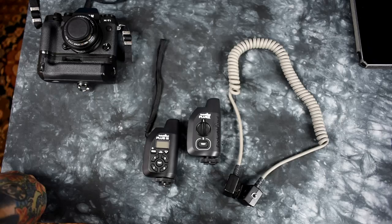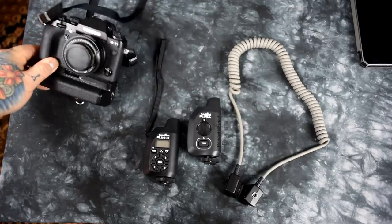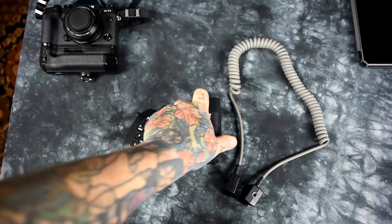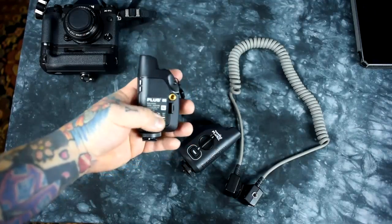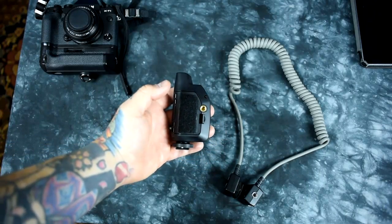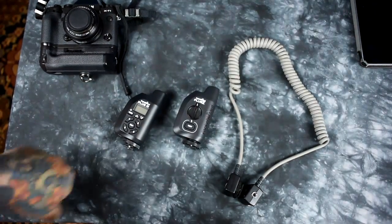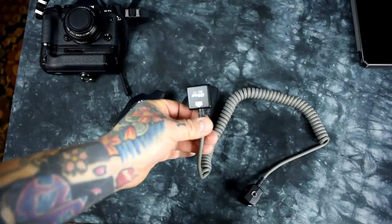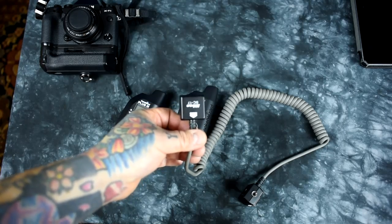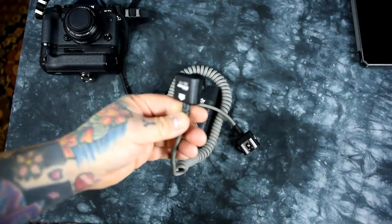It has a dial for setting channels one, two, three, and so on. This is perfect for use with your Fuji in auto mode or manual mode with a speedlight, but it doesn't matter if it's a Fuji, Canon, or Nikon — same thing. I always attach velcro to the back of mine; I don't have it on this one because I use this one on-camera exclusively. Industrial velcro is the photographer's best friend.